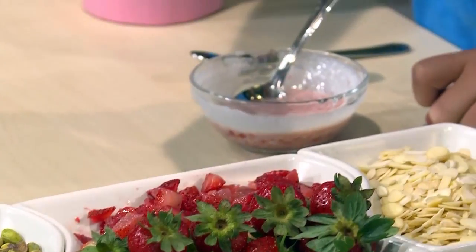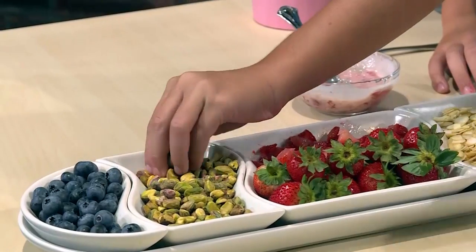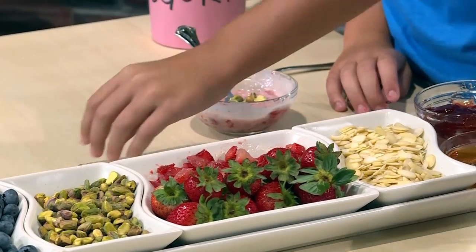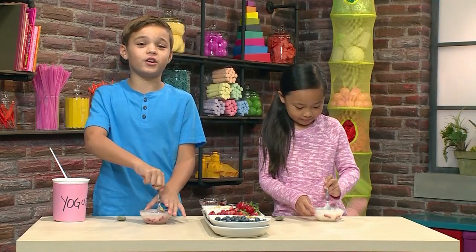Then you add fruit like blueberries or strawberries. I'm putting in strawberries. You can add nuts for something crunchy like pistachios or almonds. Mmm, I love almonds. It's gonna make it really crunchy.